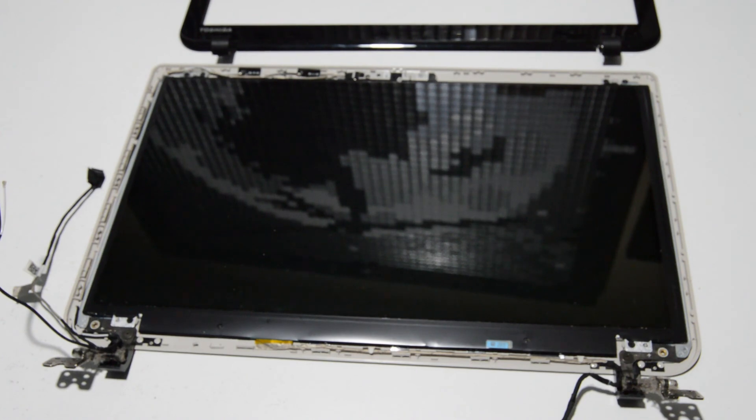That is how you disassemble a Toshiba L50D. If you found this video informative or it helped you, please like and subscribe. Thank you very much.